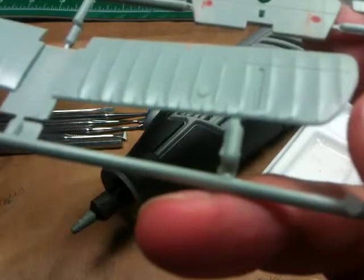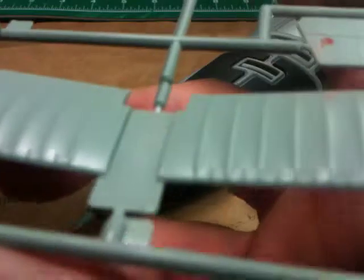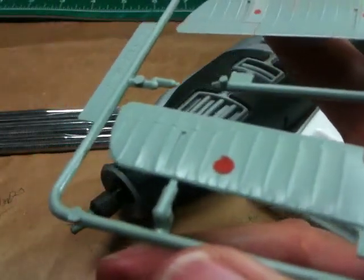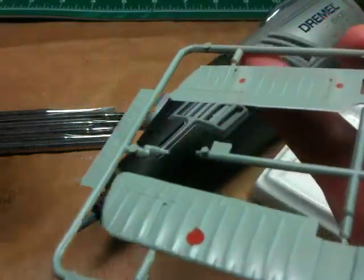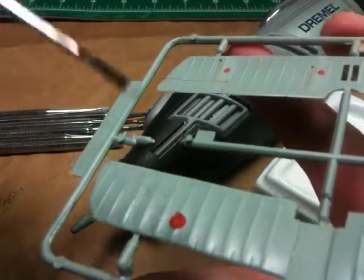I'm going to turn off the camera, and I'll just describe what I intend to do, and in video 7 I'll come back and we can look at it and see what I did. My plan is to take a microchisel on this ejection mark here.